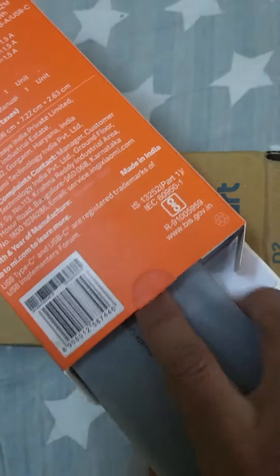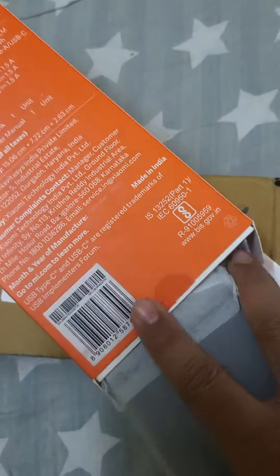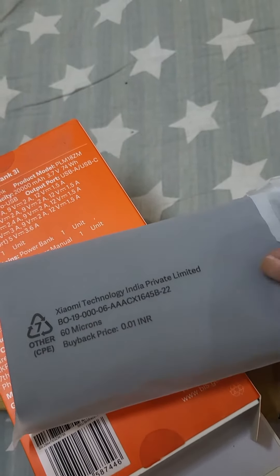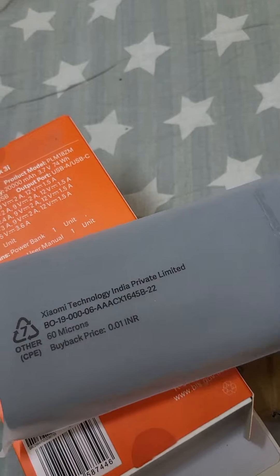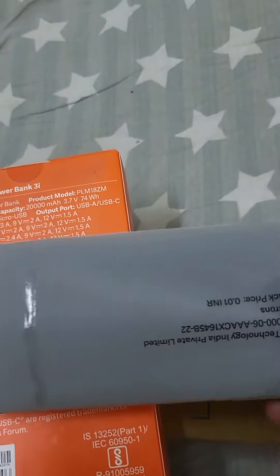I'm just showing you what they gave. So this is the Xiaomi India cover — 60 microns. This is how it looks; it's an MI power bank.